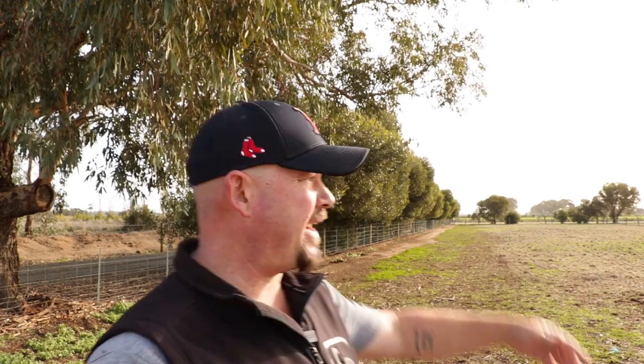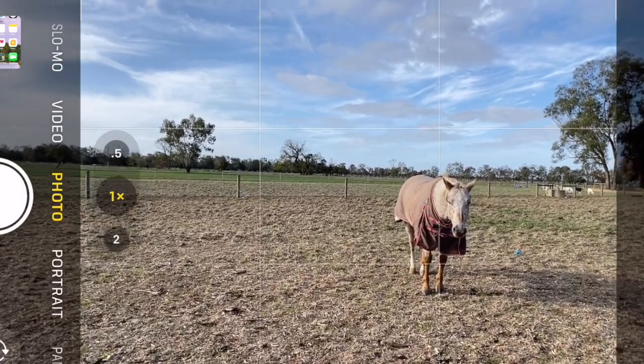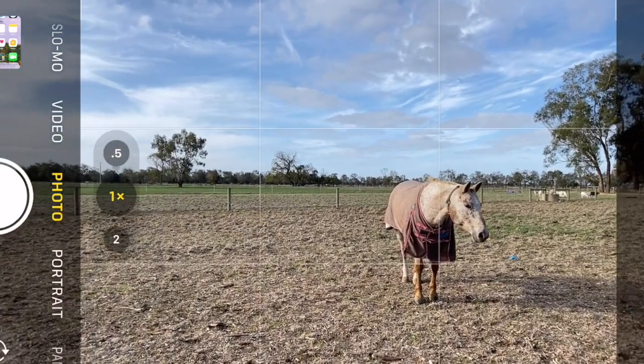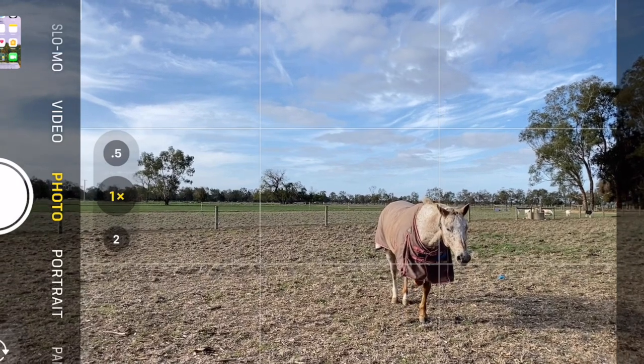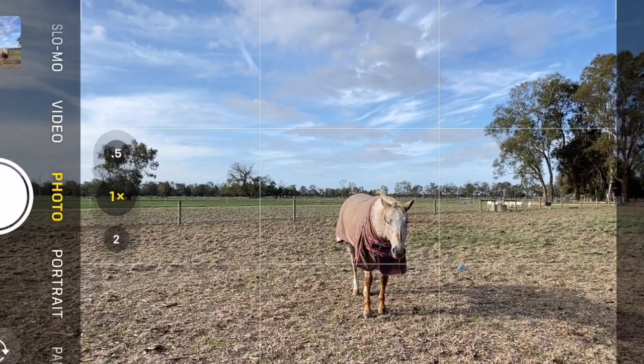The grid lines are for the rule of thirds composition rule. When you have something cool happening in the sky — say we're taking a landscape photo and it's a really kick-ass sunset and the sky is popping, nice and orange — we want the horizon to be on the bottom third, so the sky fills the top two thirds. If we're taking a photo of a subject, there's the horse behind the camera right now. You can see the grid lines going up and down vertically. If I move it to this side, that's on a third. On the other side, it's a third — a nice intersecting third as well. If I lowered myself down a little bit, you'd have the horse on the horizon as well as on the third, and that's a good photo — much better than having the horse right in the middle.